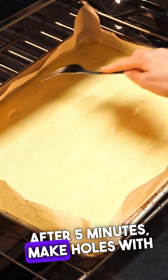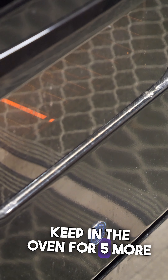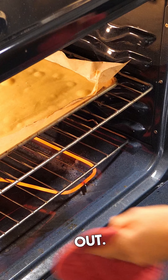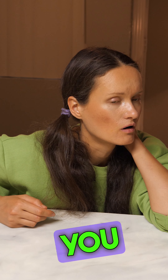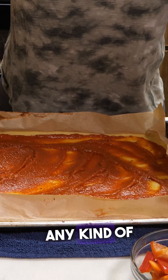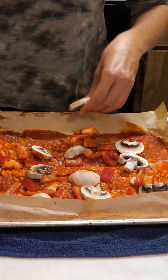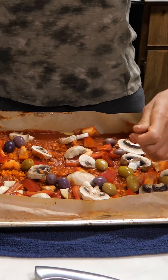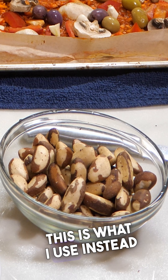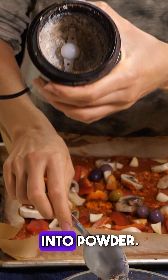After 5 minutes, make holes with a fork. Keep in the oven for 5 more minutes. Take it out. Put any ingredients you like. This is the ingredients I like to use: any kind of tomato sauce, carrots, bell peppers, mushrooms, olives, garlic.